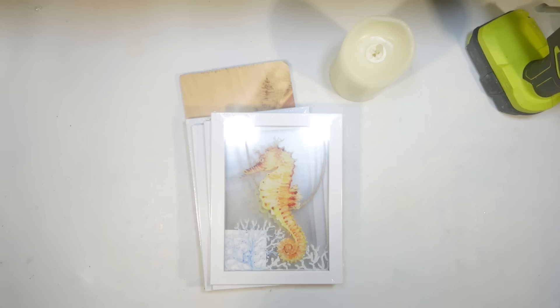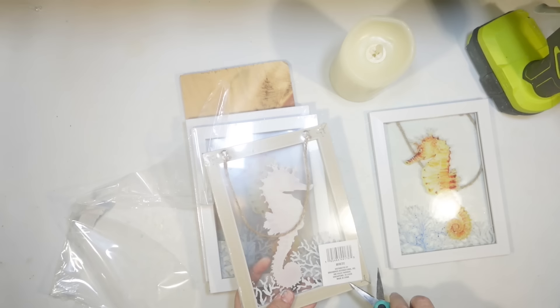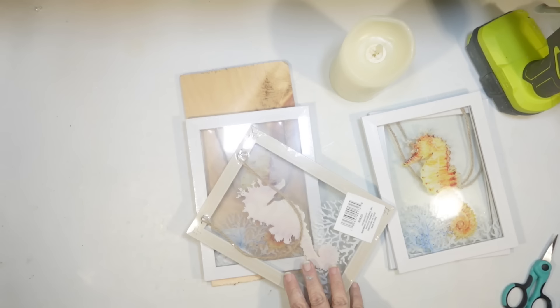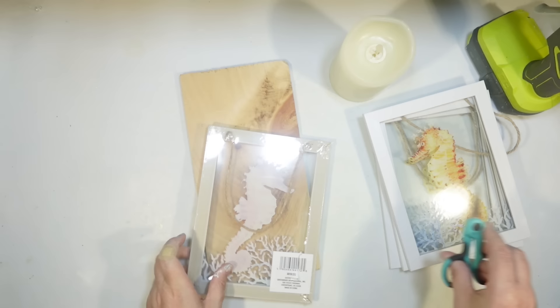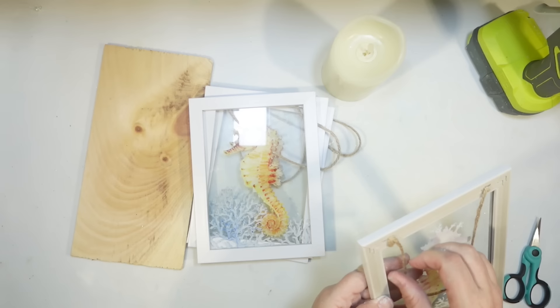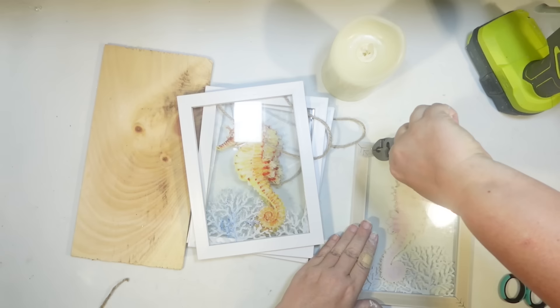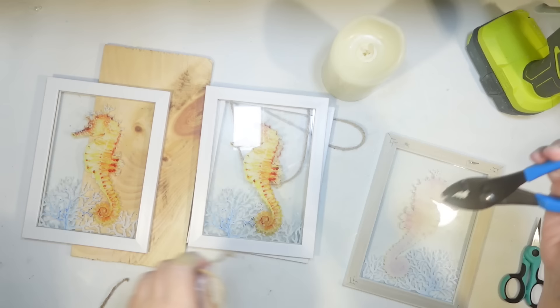A lot of you guys asked me what I was going to do with the new glass beach frames — these are so beautiful. What I said to you was: a lantern. They're made out of glass, they have a frame, and I think this turned out so cute. It was so easy. So I chose four of the seahorse frames — I bought a whole case online. There's also a mermaid tail that's vertical and a sea turtle that's more horizontal. I'm going to remove the twine hanger and not really worry about the staple since it doesn't interfere.